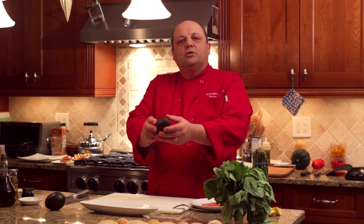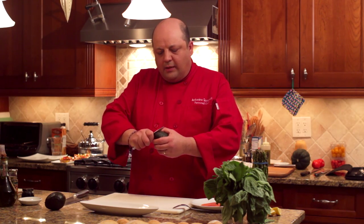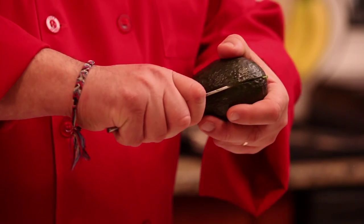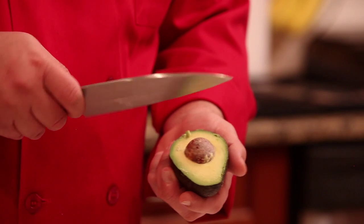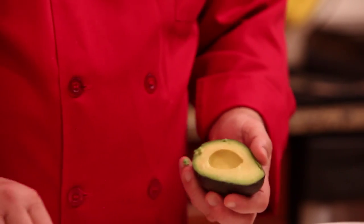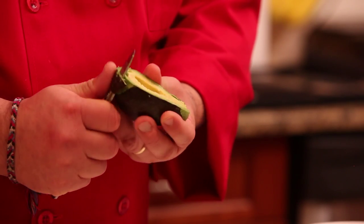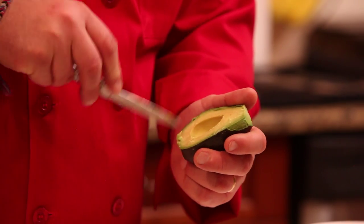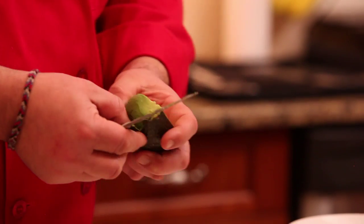Get a nice avocado, touch it and make sure it's not too hard and not too soft. To peel it, what we like to do is cut right in the middle, slice around all the way to the pit, and just twist and open. I tap my knife into the pit, give it a twist, and take it off. Then I take the tip off, slice it, and peel it that way.